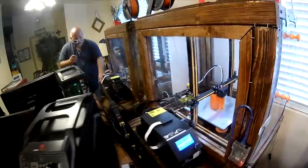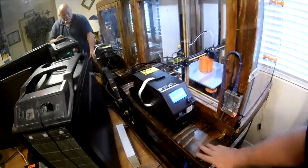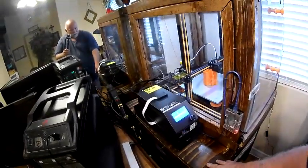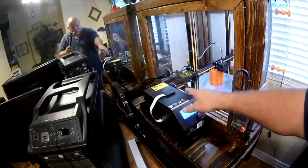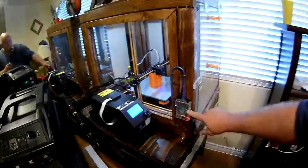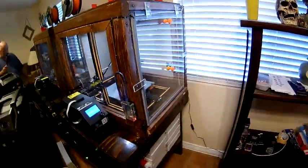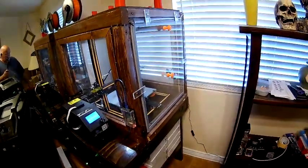Currently the control box is sitting on a black box I have laying around — I'm going to build a little wooden shell for it to make it look nice. I have the SD card ribbon cable looped out across the top if I ever choose to use that. And I have a Raspberry Pi mounted on the side so I can go to my main computer in another room and send files over to print.